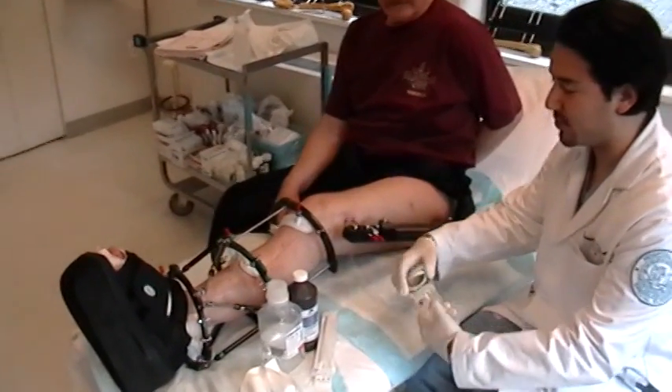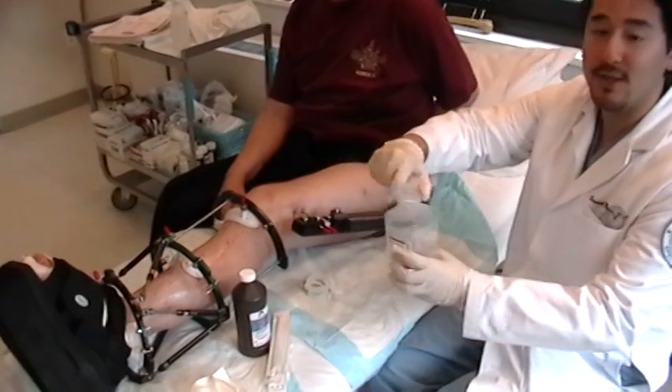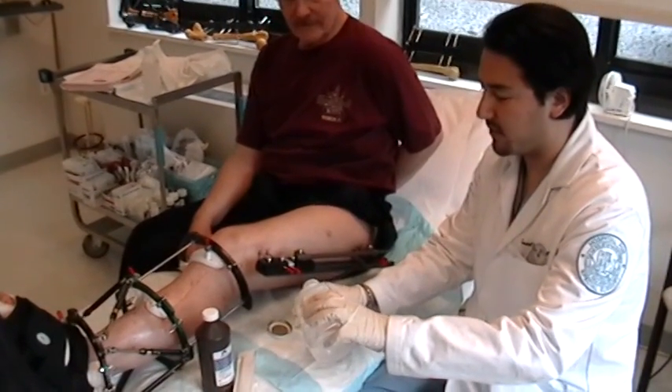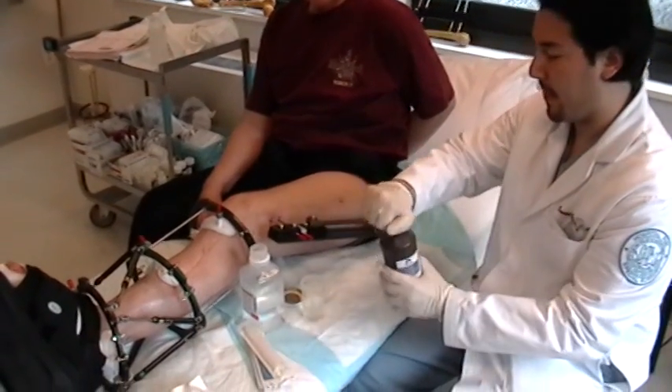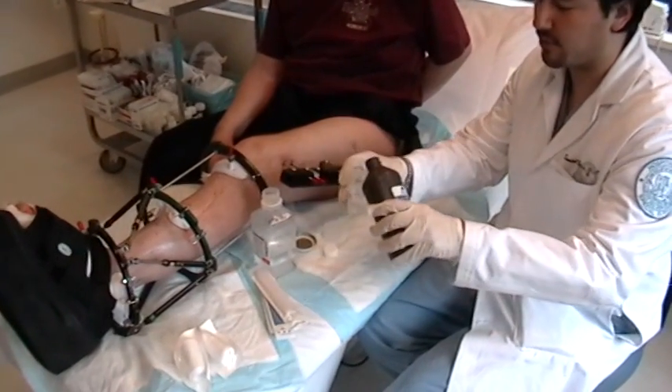So the first thing to do is to prepare the basic solution, which is a one-to-one ratio — 50% sterile saline solution to 50% hydrogen peroxide.